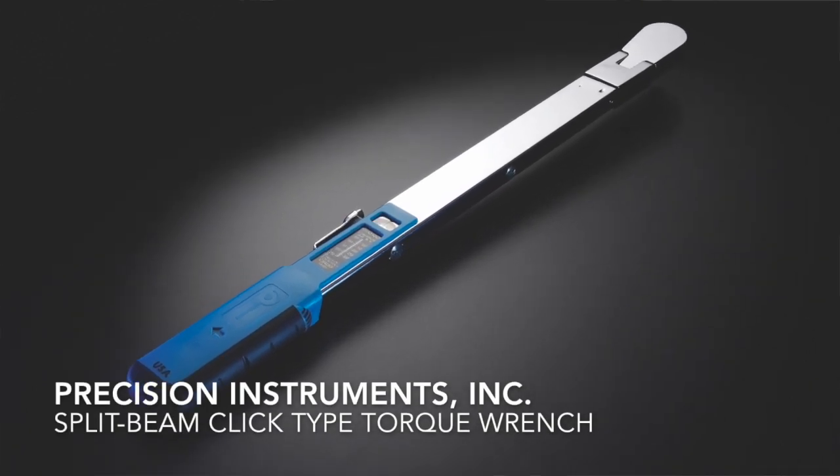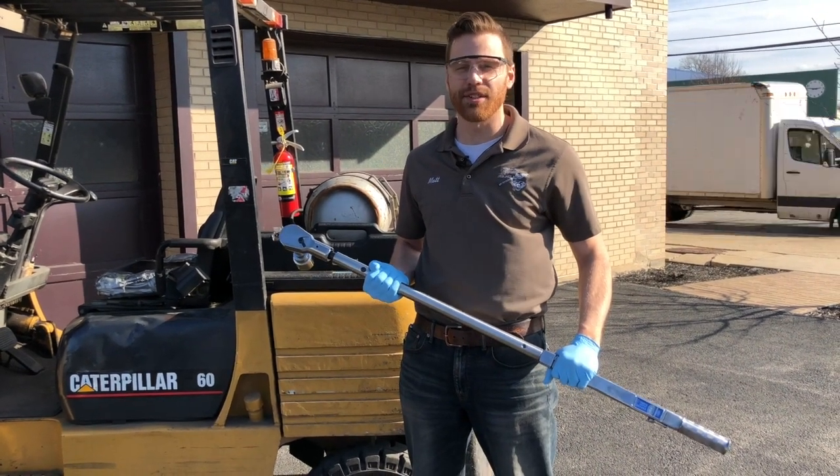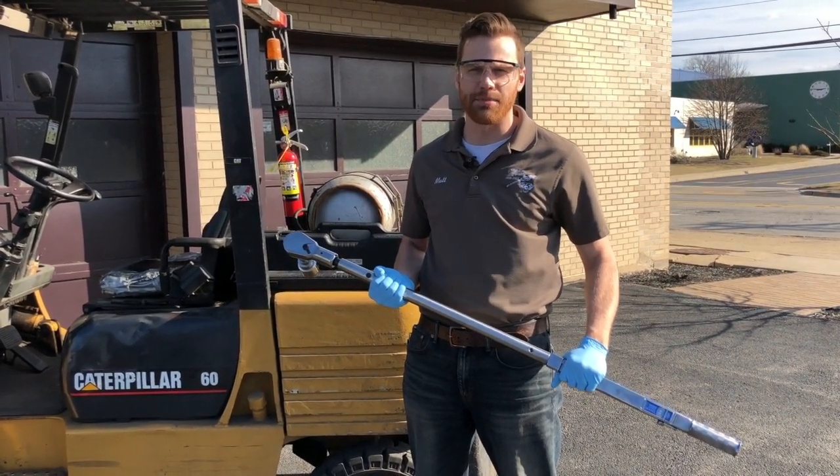Welcome to Precision Instruments. My name is Matt Larson and today I'm going to show you our 600 foot-pound capacity split beam click type torque wrench.